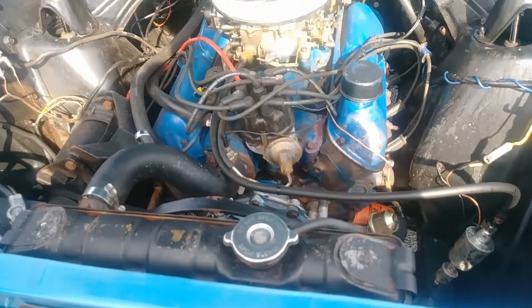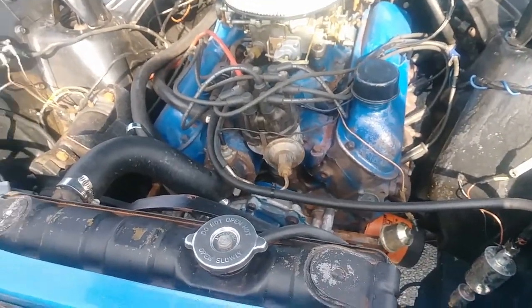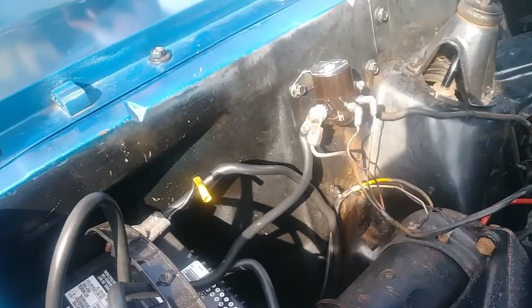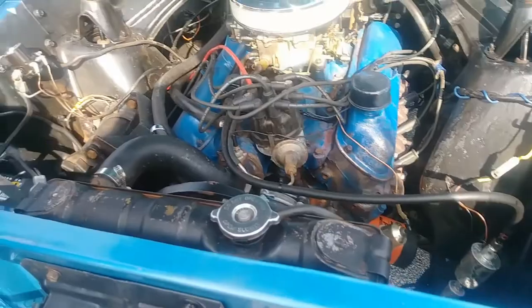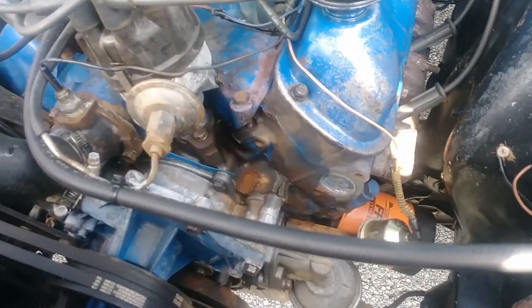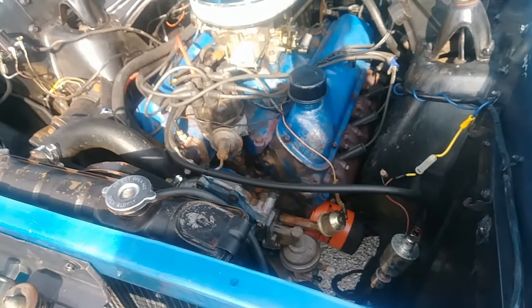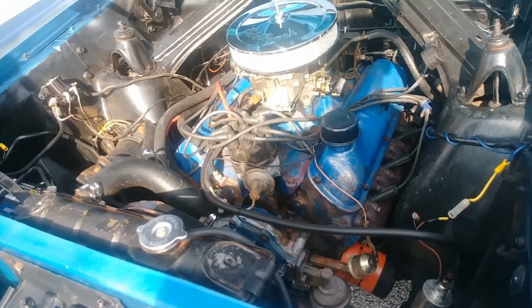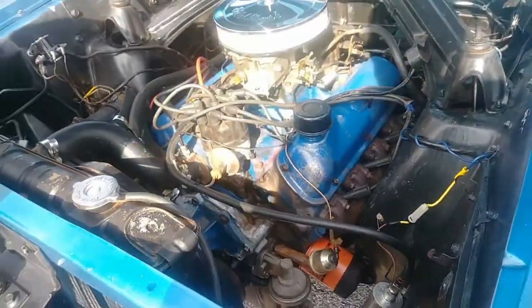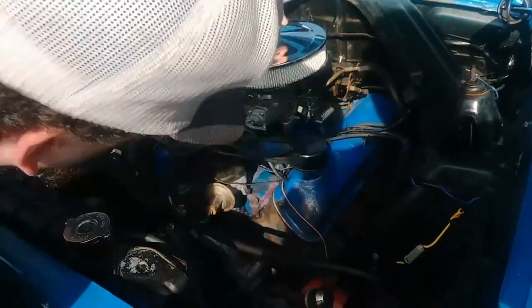I used to work on a '69 Mustang and it had a really similar engine - same solenoid and everything. It's probably a 289; most Mustangs have a 289. It is a 289 right there. It's harder to find a 302 in a Mustang - if it's a 302 GT or Fastback, it's a lot more expensive. K-codes are 289 but they're hypo engines with a four-barrel and double hump heads. I don't know if that's the original carburetor - they probably rebuilt it. But it doesn't have to be original; the intake looks original, it's a two-barrel intake with no adapter.